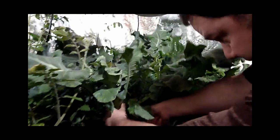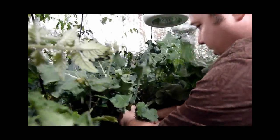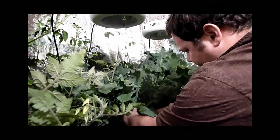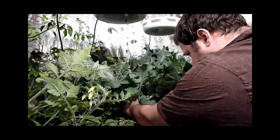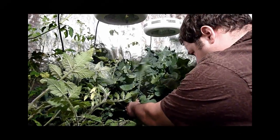I think I need a chainsaw to cut through the stem. I've never actually cut broccoli before, and this is my first time ever growing it. I've never grown it outdoors, and hydroponically it responded very well with the UFO 90 watt LED lights.